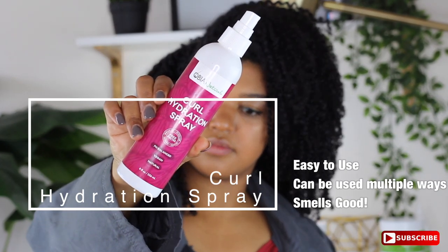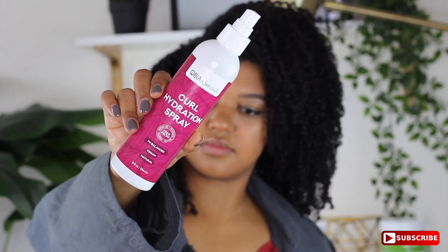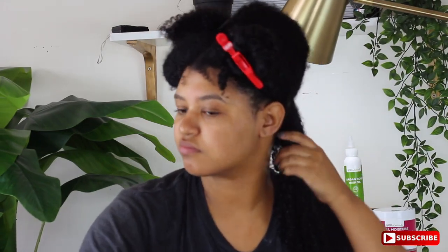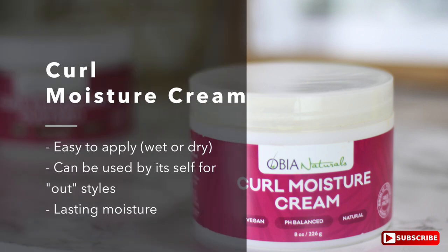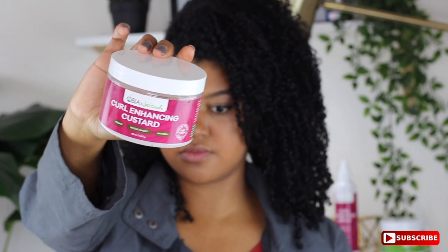The next product I'm going to prep my hair with is the curl hydration spray. It smells really, really good — you can put it on your scalp, you can put it anywhere. I'm just using it to prime and re-wet my hair. Then I'm going to top that with the curl moisture cream, which if you follow me on Instagram, you already know how I feel about it. A little bit goes a long way — you don't have to use a lot of it. It's very potent, it spreads so well, and look at that definition just from a leave-in conditioner!